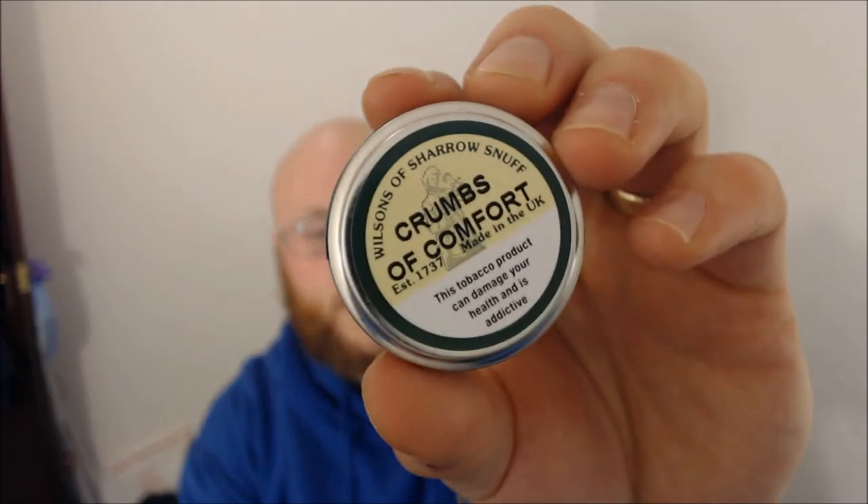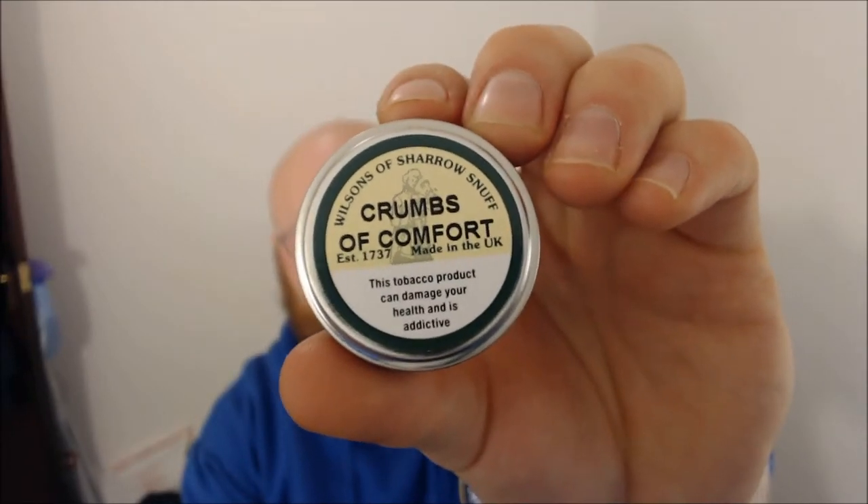Good day YouTube, welcome to take three of this snuff review. This one is going to be on Walsons of Sharrows Crumbs of Comfort. It's a really nice one — it is classed as a menthol, however it's not quite menthol for me.